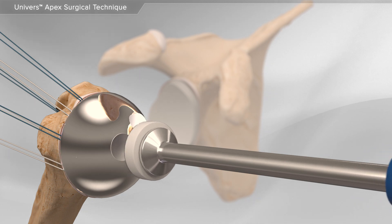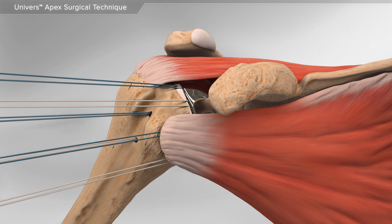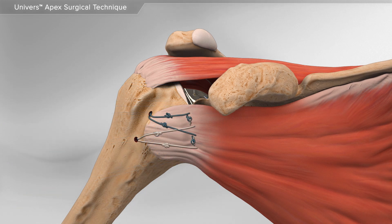A metal ball is used to replace the damaged bone. Metal sutures are used to repair the surrounding tendons. This completes shoulder replacement surgery with the Universe Apex.